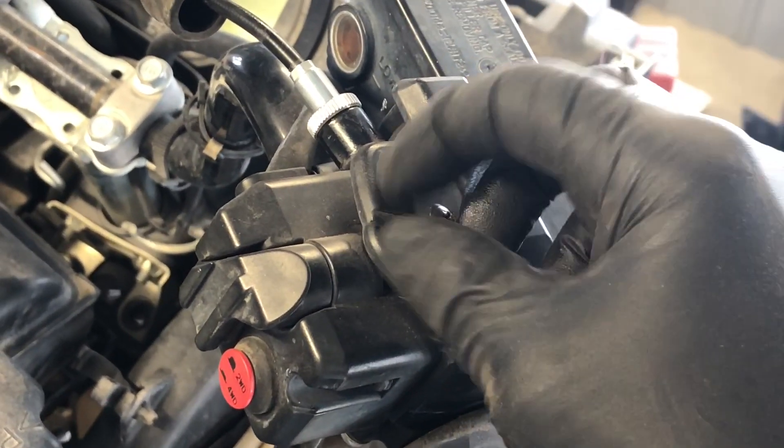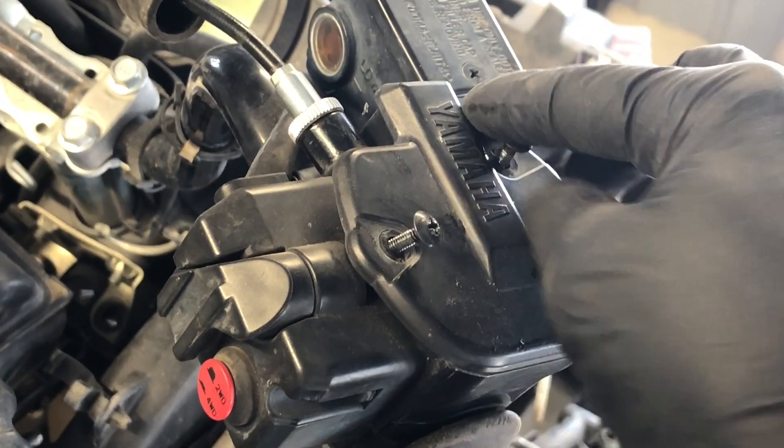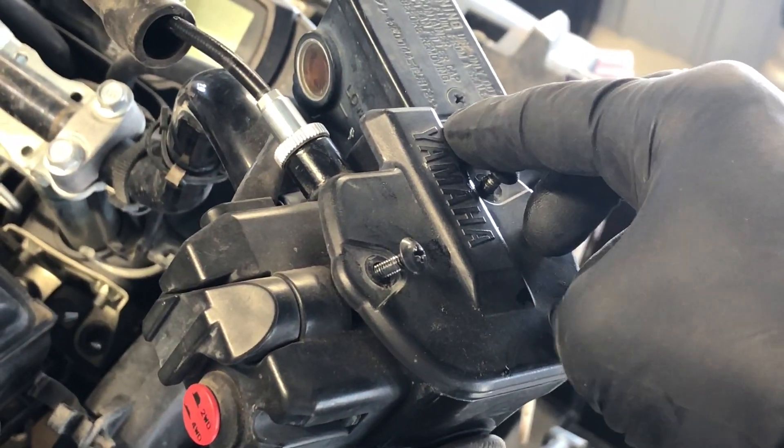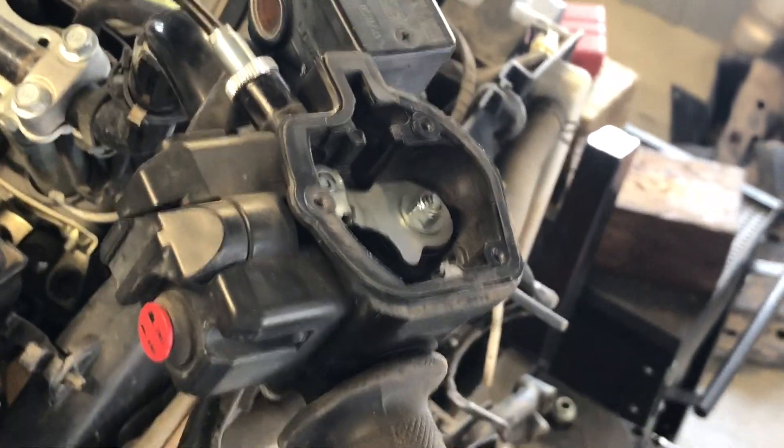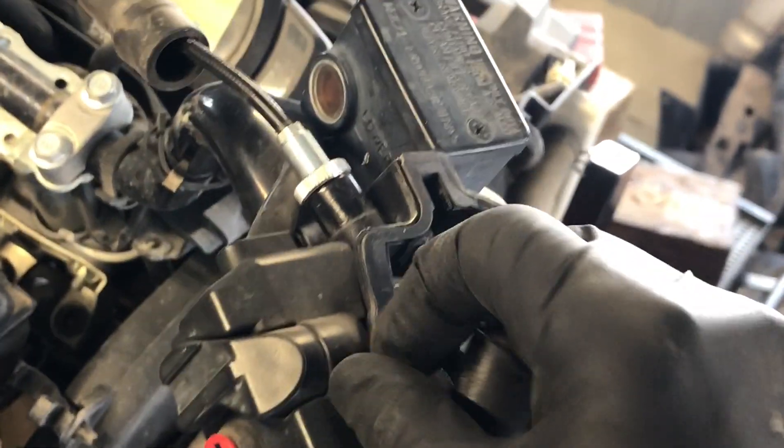Now to replace the cable, pull these three top Phillips screws here — I've already loosened them up for the sake of time. Underneath this cover is going to be a rubber seal, so make sure it's properly in place when you're going back together.